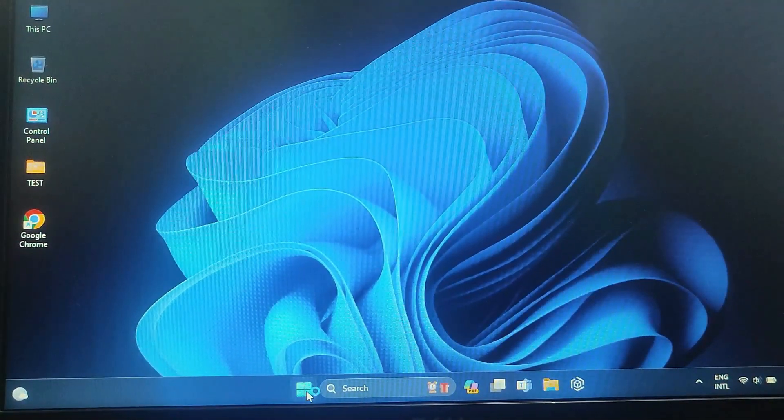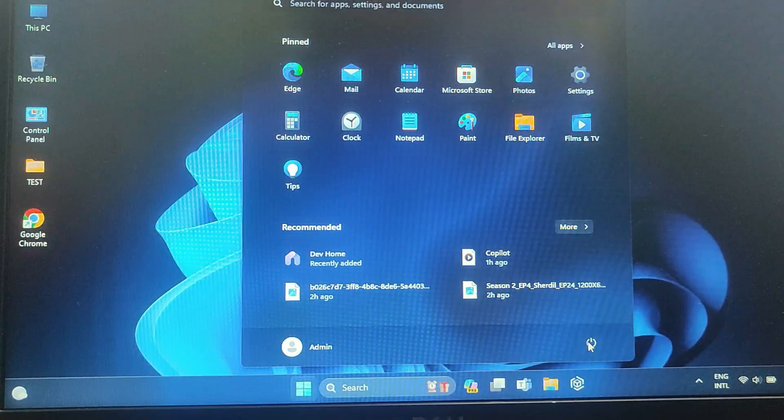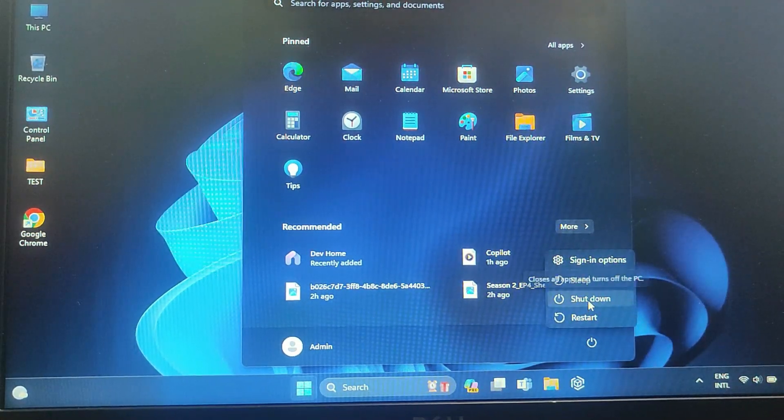Now I am going to shut down my PC. As you can see, my PC is now completely switched off.